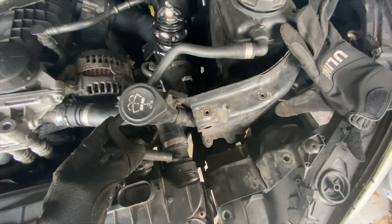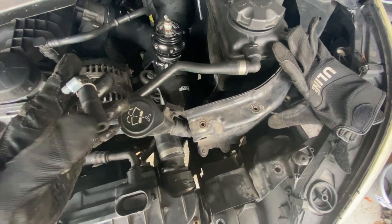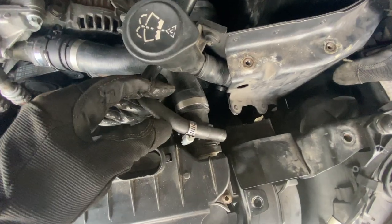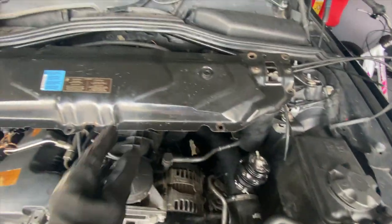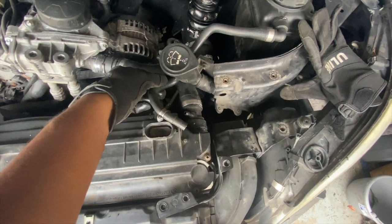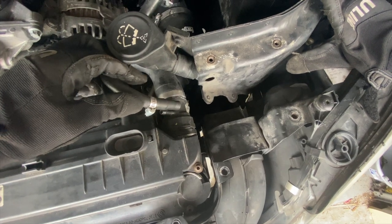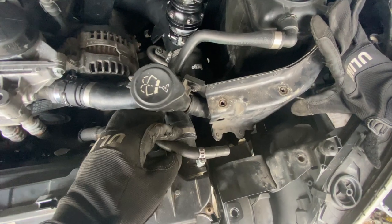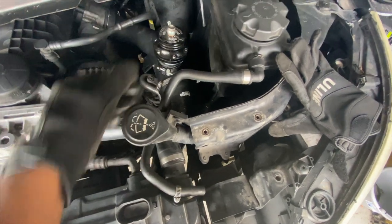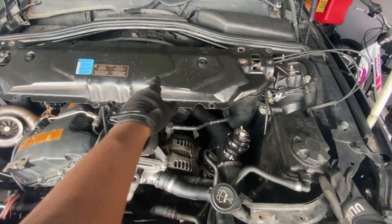I want to get the coolant vent line attached. This is the OEM one except I took off the hard line part and just left this piece — it's a little bit long. I went ahead and mounted this up because this whole part is going to cover this whole thing. Where this line is, that's how much I've got to cut off, and pretty much this will flex in at a good angle for optimal flow. I'm just gonna cut this piece off and mount this up.